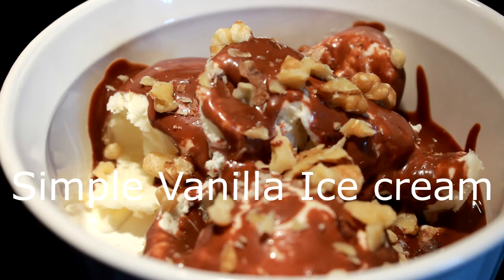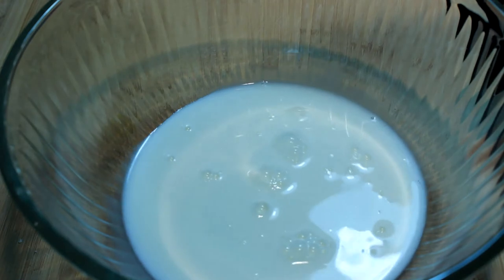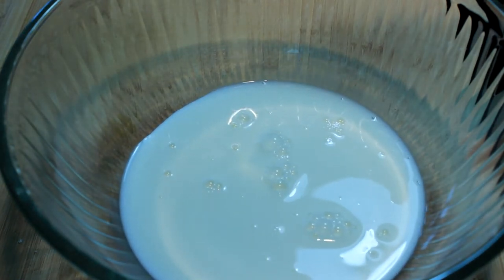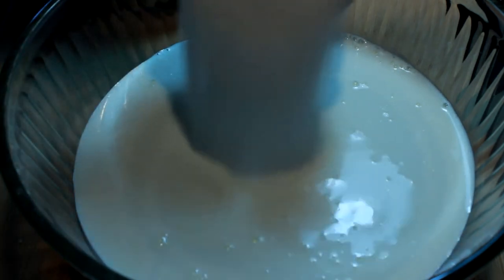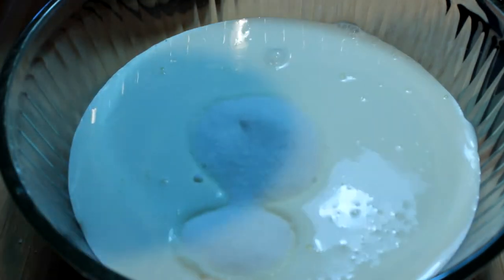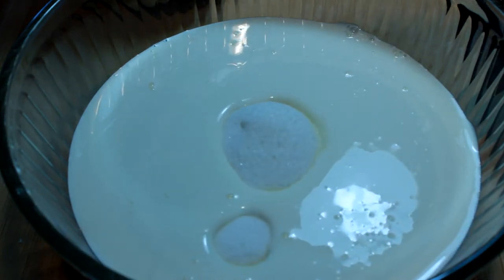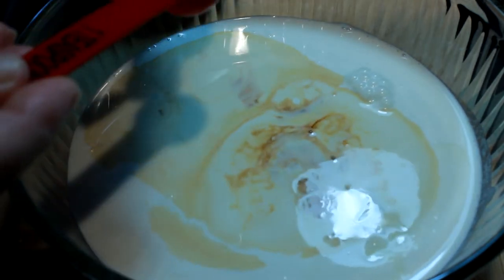Hey everybody, today I'm gonna show you how to make a simple vanilla ice cream with chocolate topping and walnuts on top. Only four ingredients. First thing you got to do is pour about a one and a half cups of whole milk in a bowl, add three cups of heavy cream, one and one-eighth cup of granulated sugar, and one and a half teaspoons of pure vanilla.